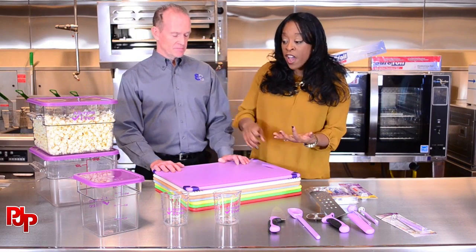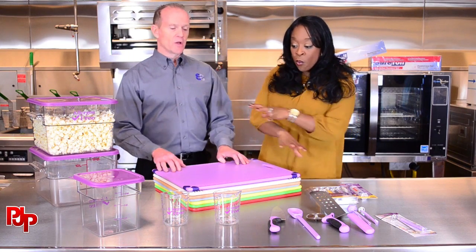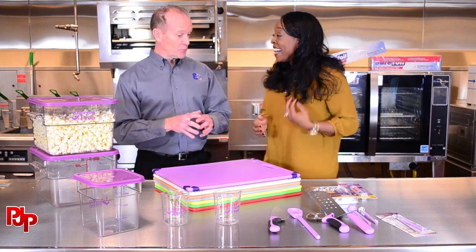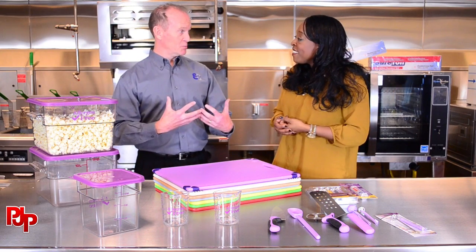This is for our food service providers, our restauranteurs, our caterers — this segment is for you. Now what do we have here, Bill? We're going to talk about preparation today, and I want you to know that this is part of our Essential Eight program.